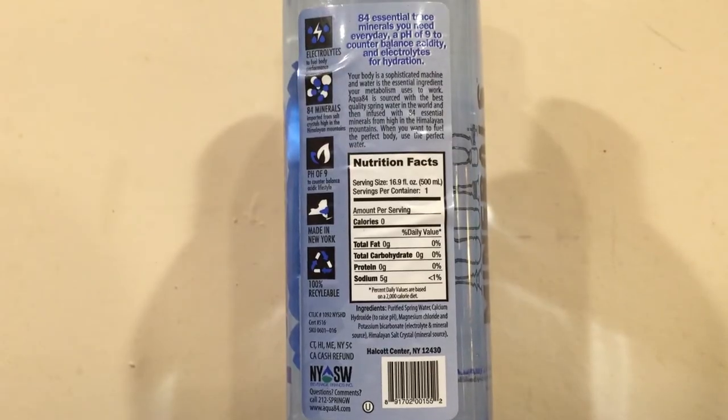They're both good. They both get a thumbs up from me. This one does have 5 mg of sodium, which I kind of consider bad. I mean, I don't really taste it, to be honest, and 5 mg is really not that much, but 0 is less than 5. So this kind of gets a thumbs down for the sodium. This is made in New York — they have good water.